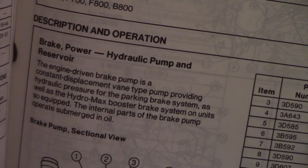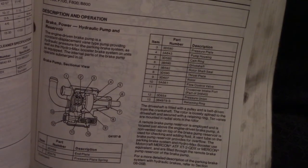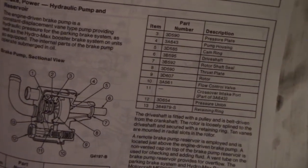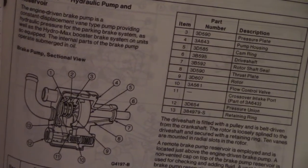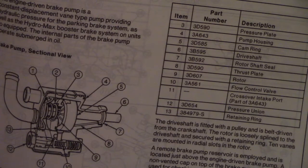Let's do this part — the engine driving brake pump. There you go. I think that's looking good. That's the parts, the components.